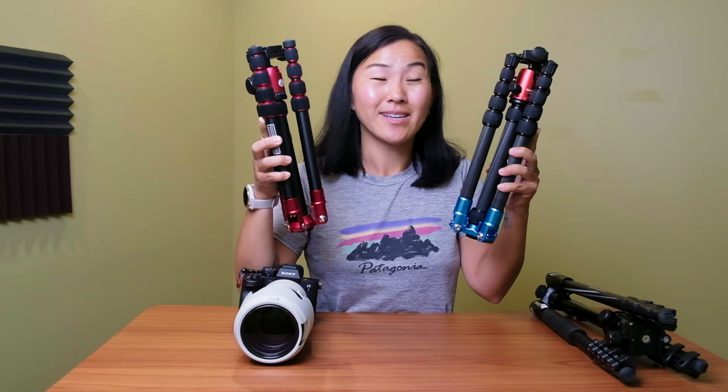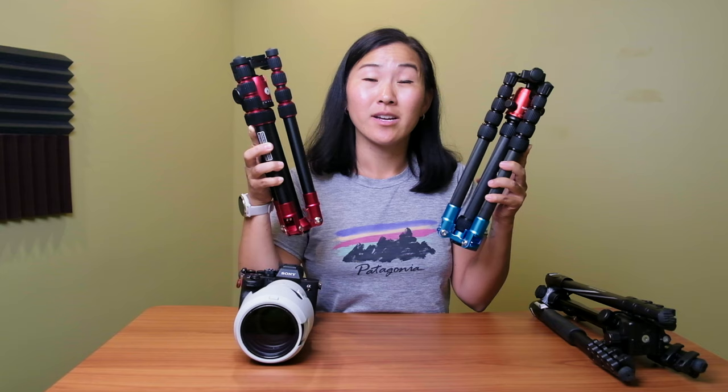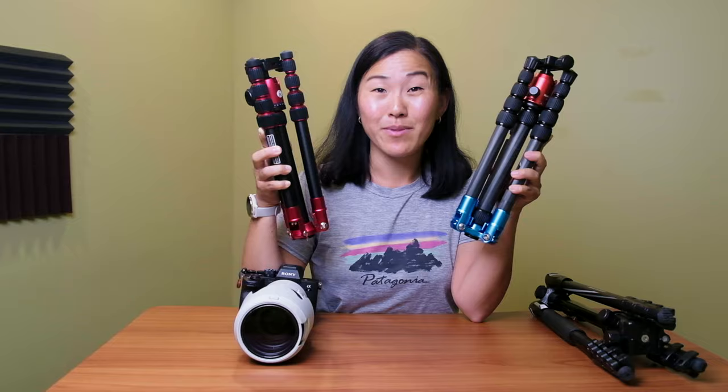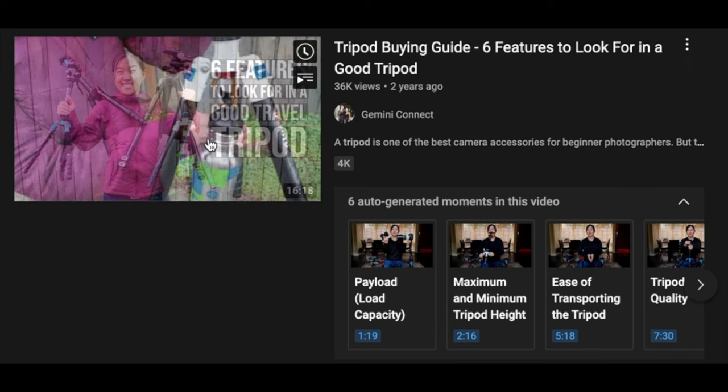For context, here is my old travel tripod. This is the three-pod carbon fiber, which I had been using since 2014. But the main problem with this tripod is that it's discontinued. You may have seen my other tripod video where I talk about how to buy a tripod and go over the many tripods that I own. But that video is a little outdated because out of all the tripods I mentioned, there's only one that I still use today, and that is not this three-pod travel tripod — it's been replaced with the Manfrotto Element.